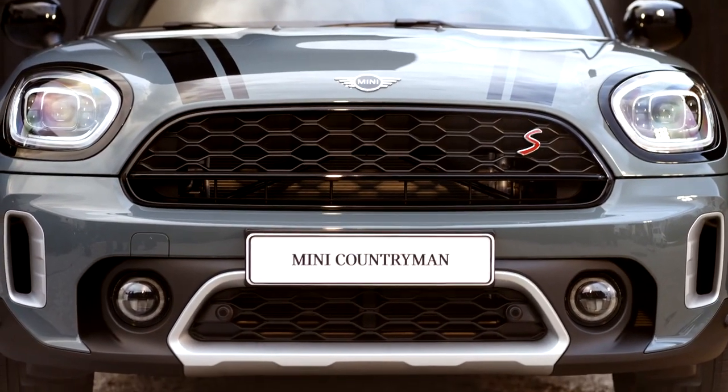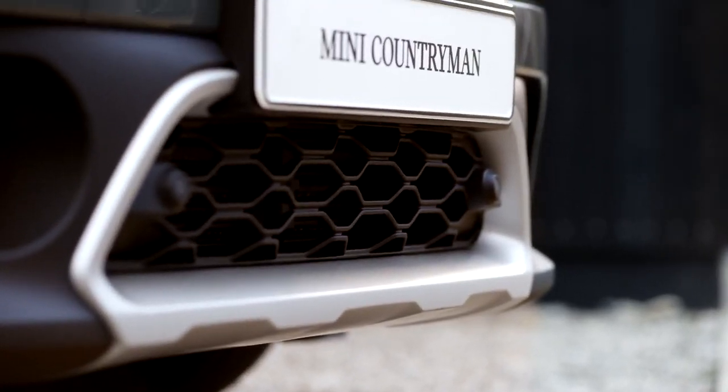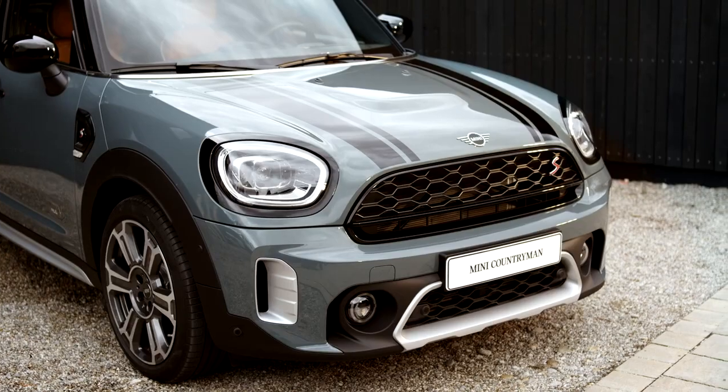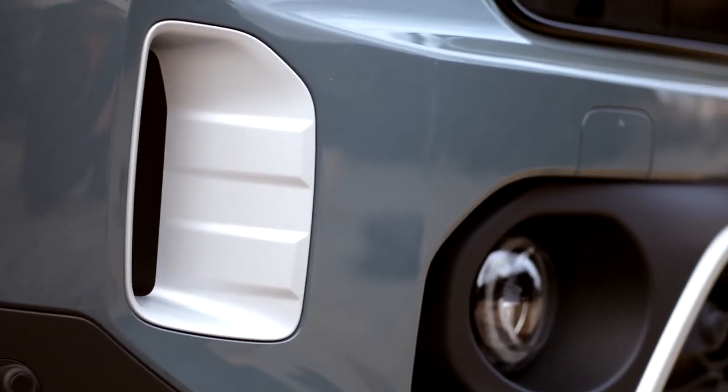Most obviously, the front grille with straight horizontal lines and the new front bumper give the MINI Countryman an even sportier style. With the all-four optic pack, the off-road look is even more emphasized. The bumper inlays appear in a modern aluminum matte optic.